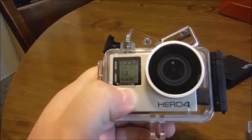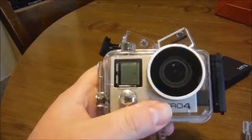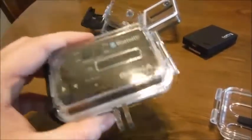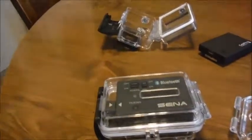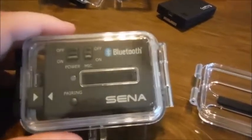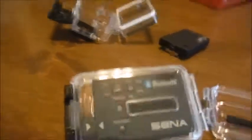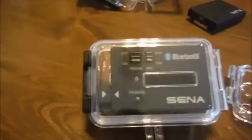Turning it off. Well, physically it connects. Next step, of course, is to check the product page to verify that it's supposed to be compatible with this, because it doesn't do much good if it physically connects but won't actually record any sound to my particular model GoPro. And then see if it will pair with my Chatterbox.